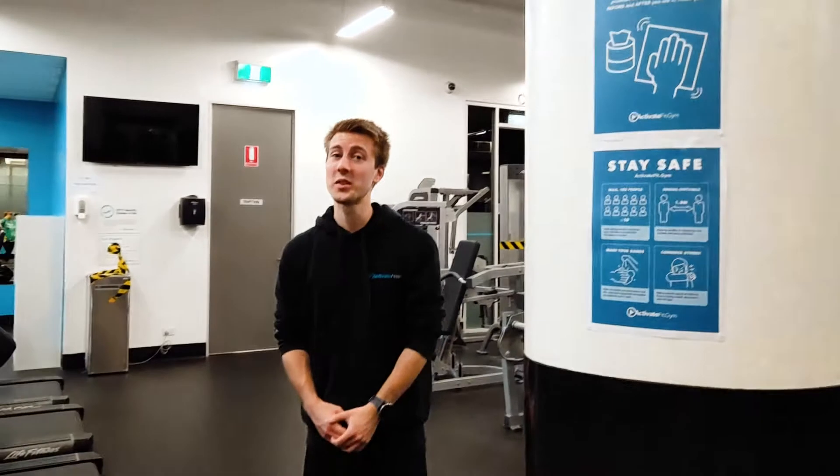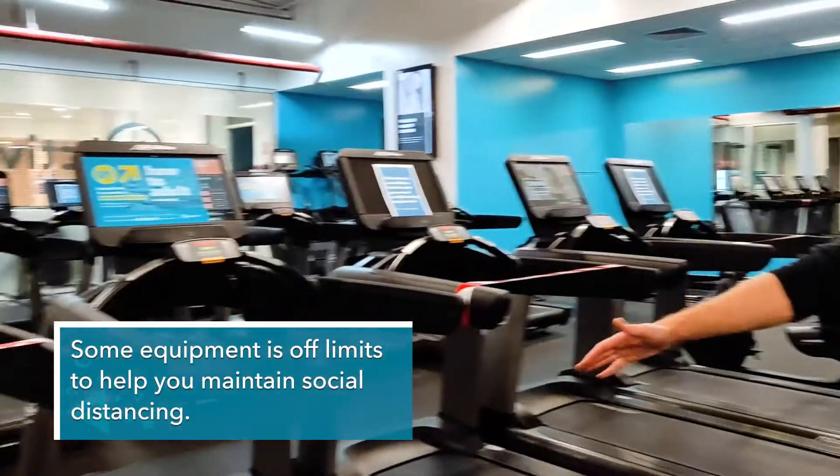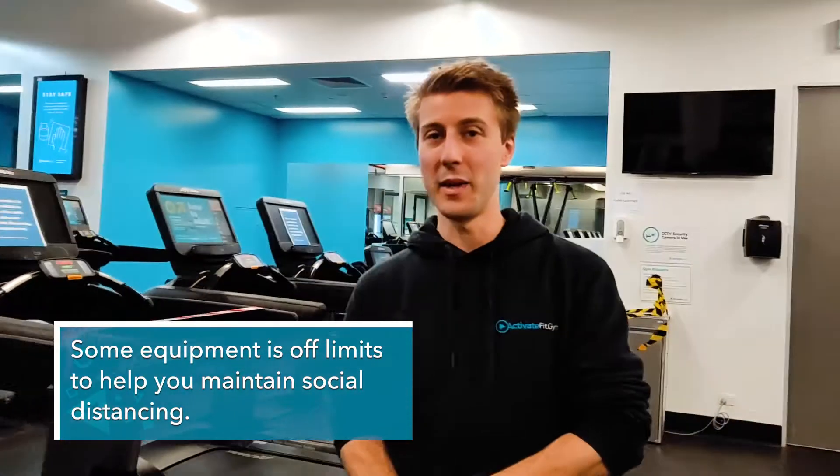If you come over here, you'll also see that with the treadmills, for example, we've taped off every second machine so that we can maintain social distancing requirements and you have at least one and a half meters distance between you and the next person exercising.